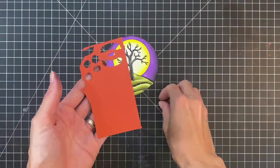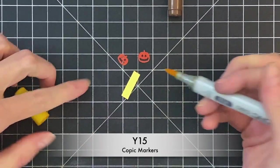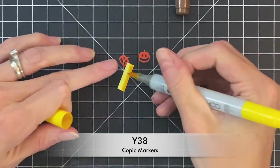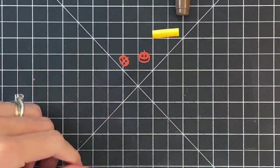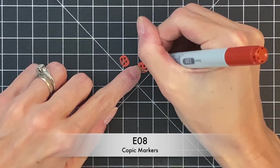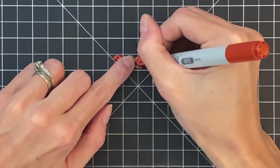Now we're going to move on to some of these additional images in the die set. I've grabbed these two pumpkins and die cut them out of kind of a rust orange paper. Now I'm going to color this tiny little strip of yellow cardstock with some Copic markers to create a little gradation. I'm going to use this strip to make those jack-o'-lanterns really look like they're glowing — I'm going to add it behind them. I'll color my pumpkins, first the stem with a little bit of brown, and then color in the ridge lines of the pumpkin with this rust Copic marker.